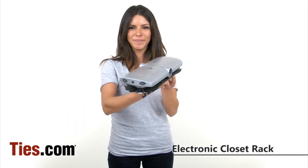Anyone who owns more than a few neckties is going to need a way to keep them organized and ready to wear. The best solution you'll find is the Electronic Closet Rack from Ties.com.